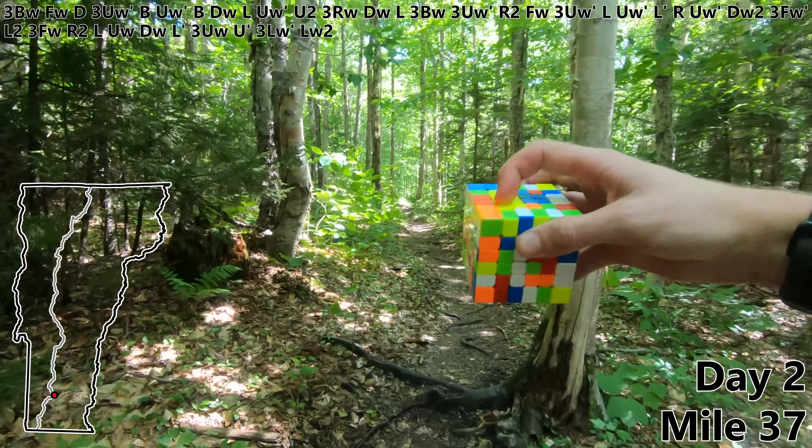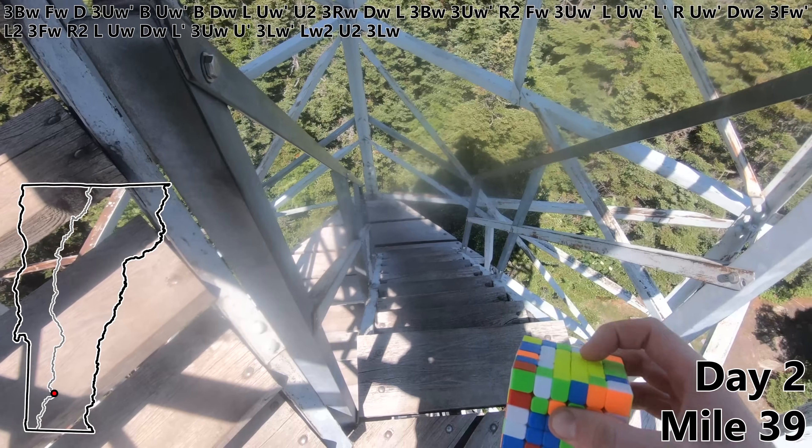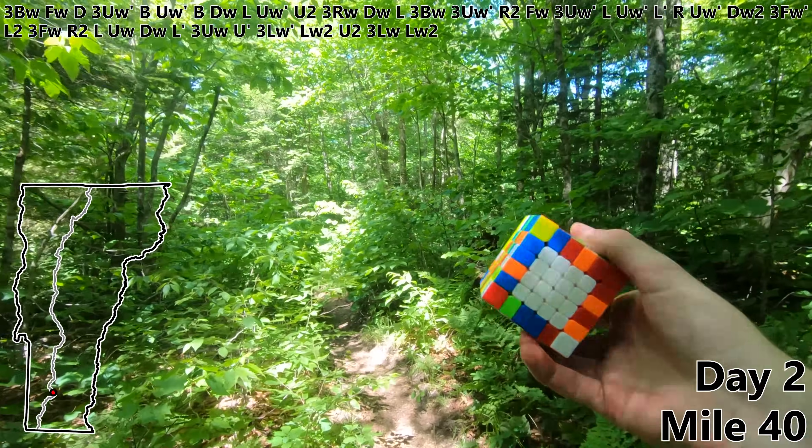U prime. Three LW prime. LW2. U2. Three LW. Also nice view from up here. And right at the 40 mile mark let's do an LW2 to finish off our first two centers.